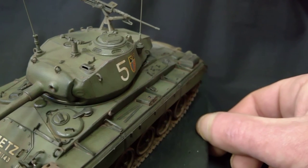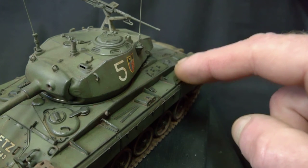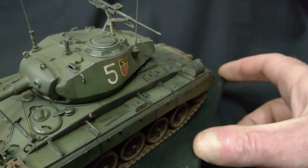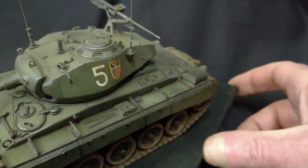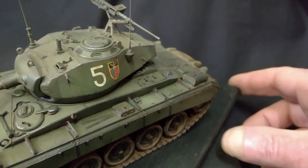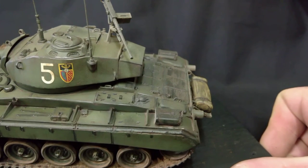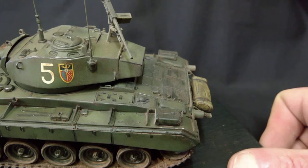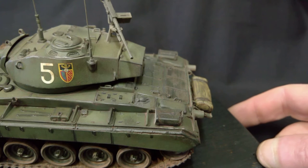That was down to a bit of warping — just a bit of warping in these fenders or whatever you want to call them. When the side skirts went on, they didn't quite fit so good. I just couldn't get it right. But you know, it could go down as a normal bit of damage or whatever.